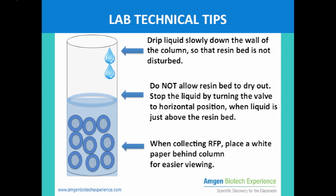Here are some tips for this lab. Drip the liquid slowly down the wall of the column so that the resin bed is not disturbed. Do not allow the resin bed to dry out. Stop the liquid by turning the valve to a horizontal position when the liquid is just above the resin bed. When collecting RFP, place white paper behind the column for easier viewing.